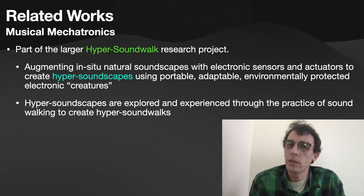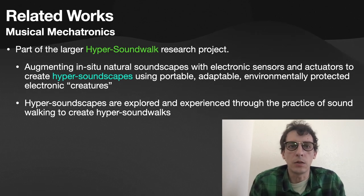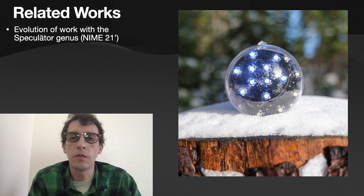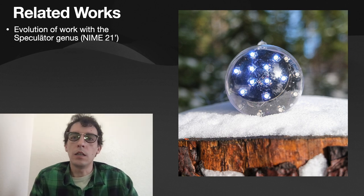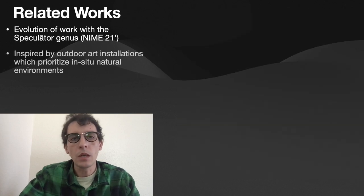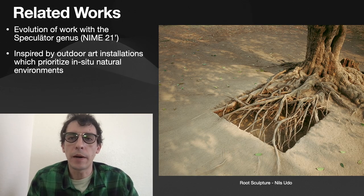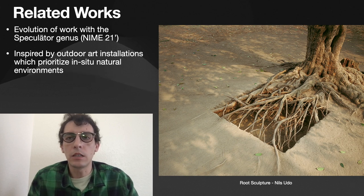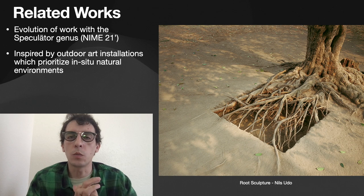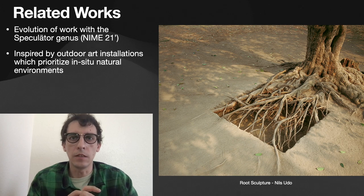We explore these Hypersoundscapes through the practice of soundwalking — moving slowly through the environment while intently listening to the sounds — and that's how we get to Hypersoundwalking. The Explorator project is the second of three projects within the Hypersoundwalk paradigm. This work is also inspired by a long lineage of installation artworks that prioritize in-situ natural environments, including the work of Nils Udo, Nancy Holt, and the Gallery Transplant series of Oppenheim.